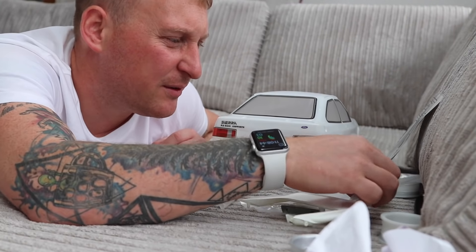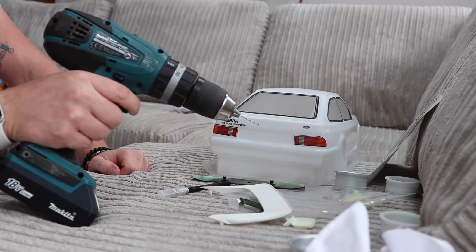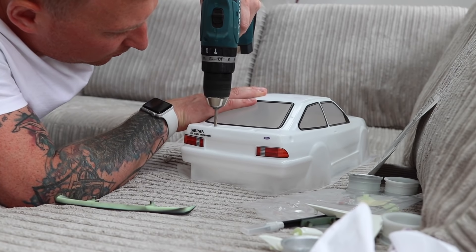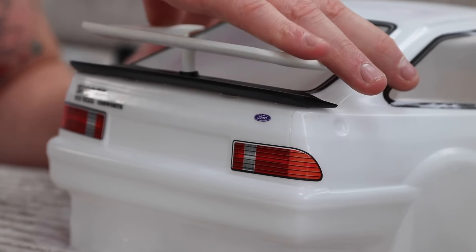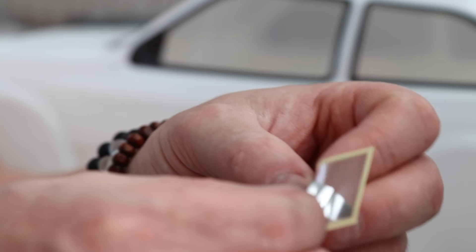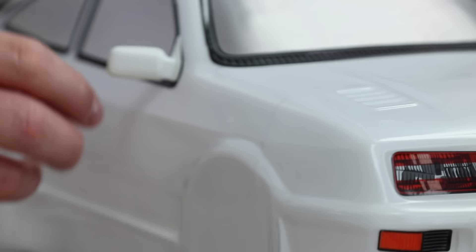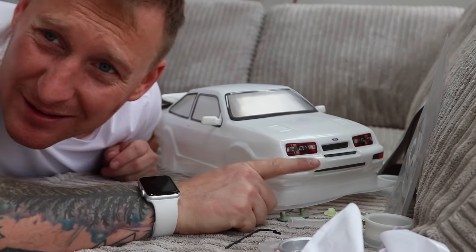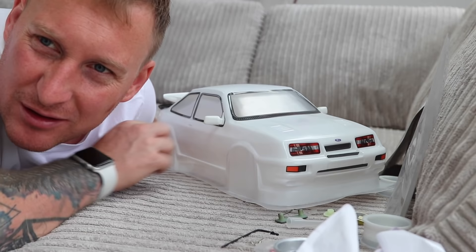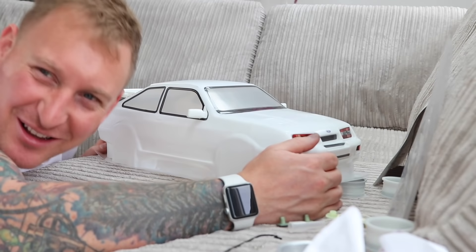What do you think we should do next? Fit the spoiler - just get a little drill and put the spoiler on. What I might do, if I can get a steady hand, is get like a Sharpie - a little marker - and just do all the little trim around the bumper, the door handles and that, just to give it that extra little final touch. Looks cool though, doesn't it!